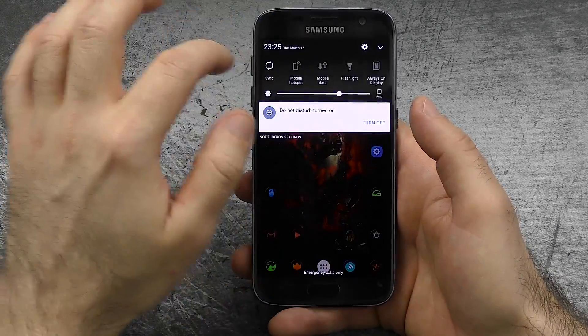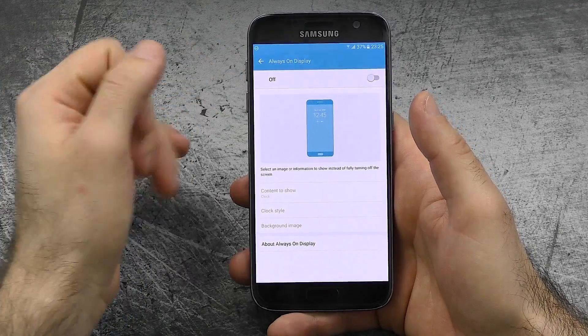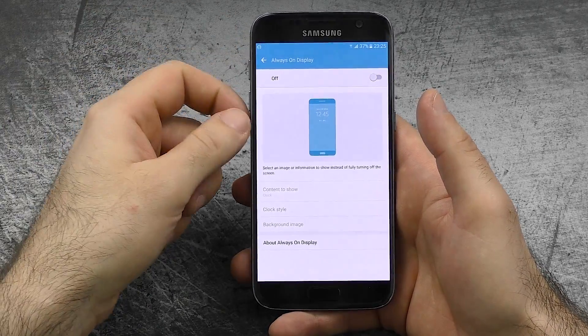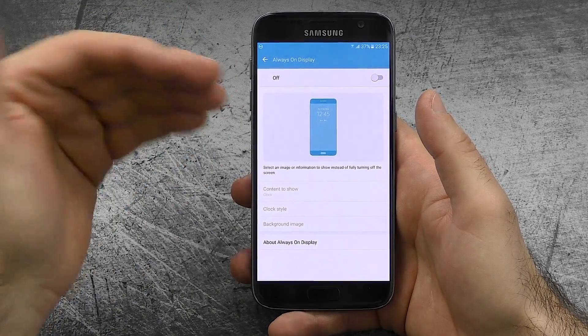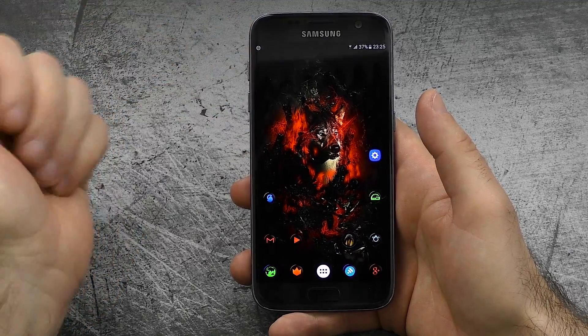The next thing is neither a pro nor a con, but something I would call wasted potential — and that is Always On Display. Because right out of the box it gives you the time and missed notifications like calls and emails, but without proper third-party support I think it's pretty much useless. That's why I call it wasted potential.